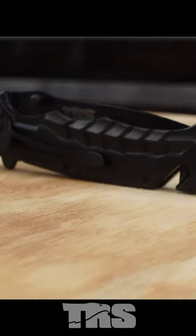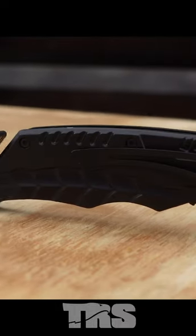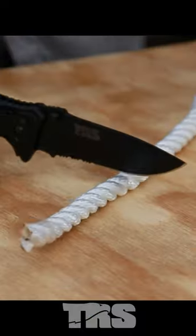We got the TRS325S tactical survival knife and we are going to beat this thing up and see how much abuse it can handle. To get started we are going to do a rope cutting test and we're going to hit the back of this with a sledgehammer.